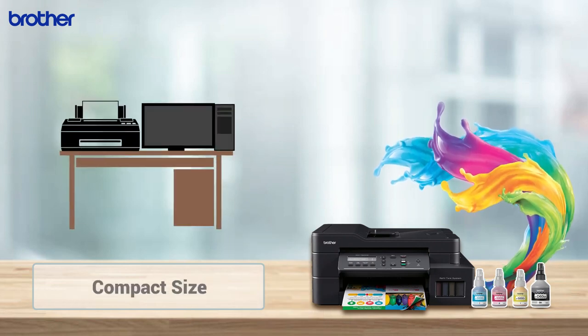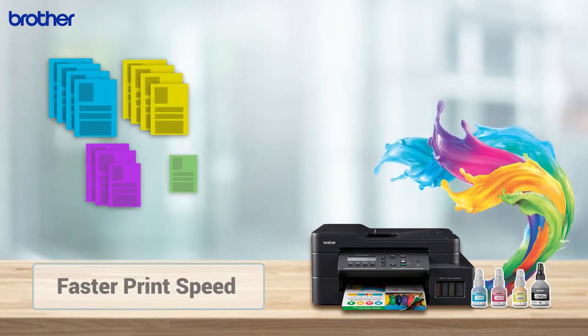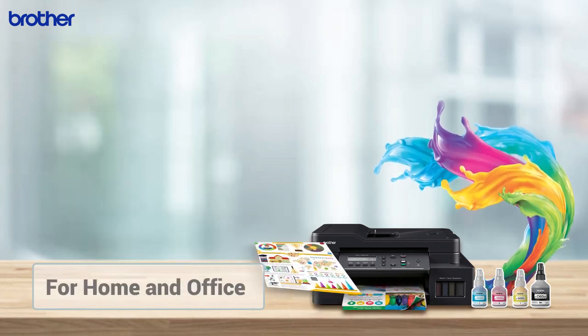Compact Size. Faster Print Speed. For Home and Office.